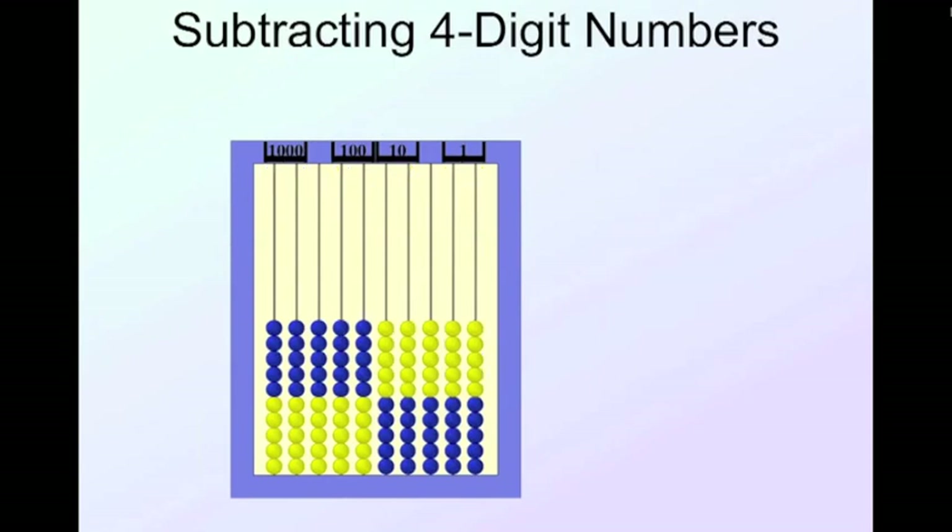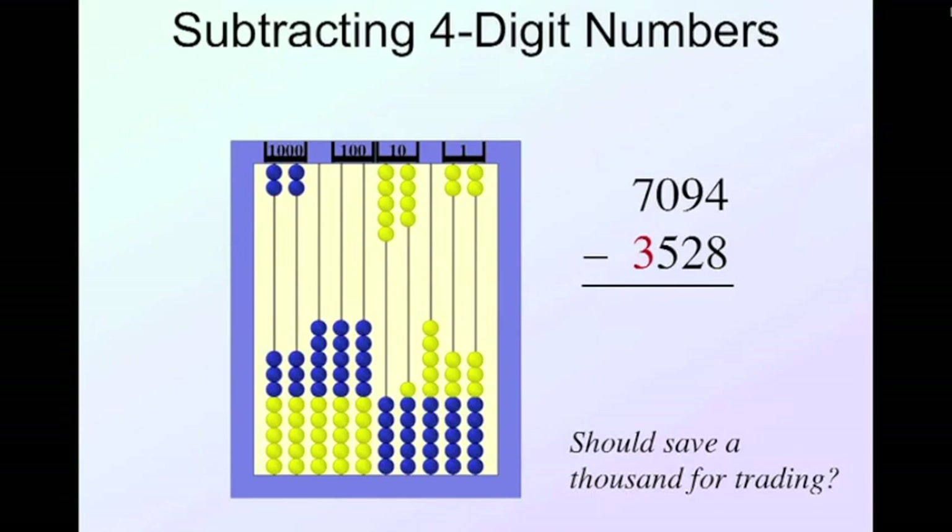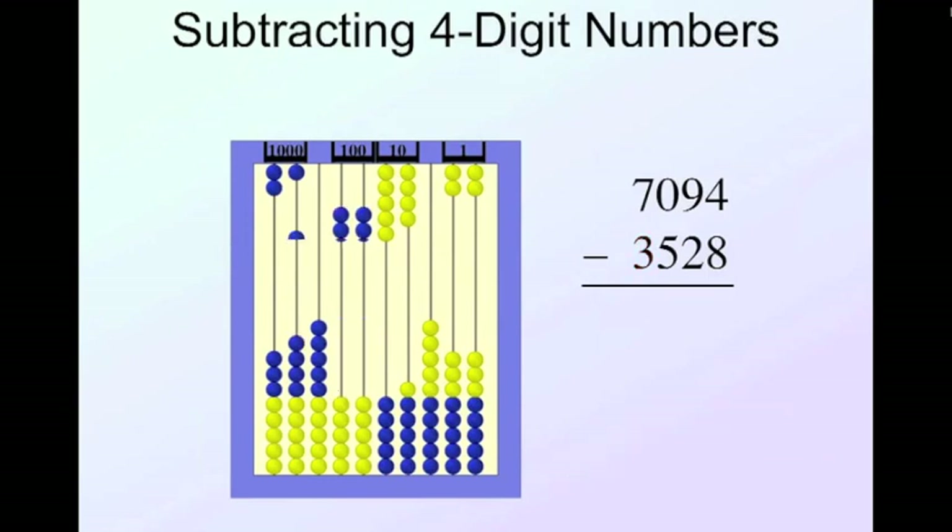Let's do another problem: seven thousand ninety-four minus three thousand five hundred twenty-eight. Enter seven thousand, no hundreds, nine tens, four. Starting from the left, subtract three thousand. Before recording, do we need to save a thousand for trading? Yes, pretty obviously — so I trade one thousand for ten hundreds.